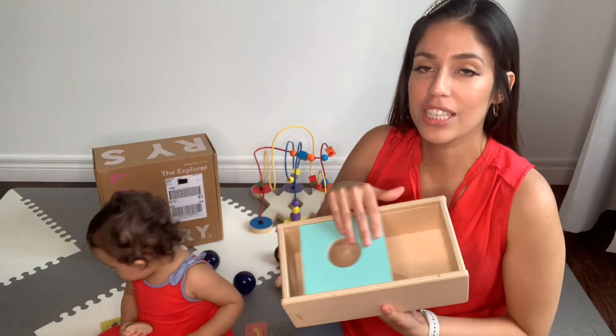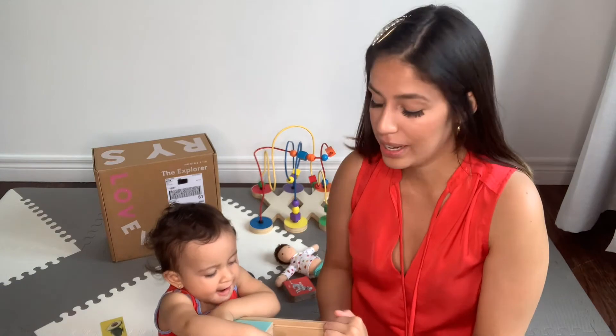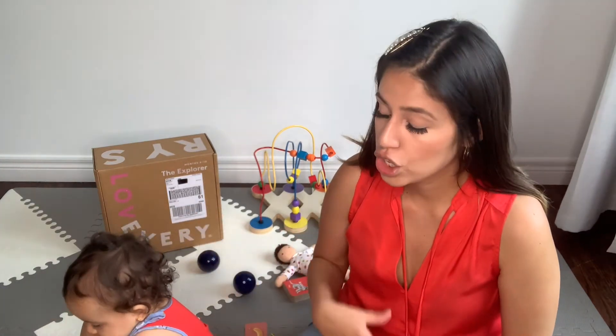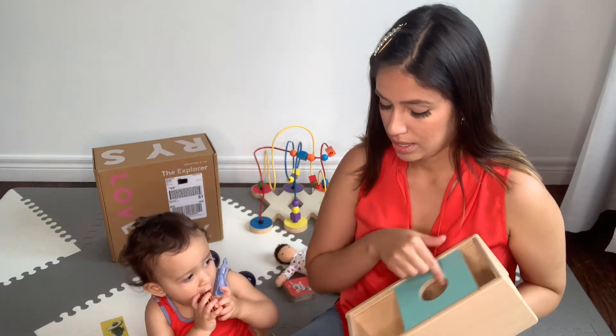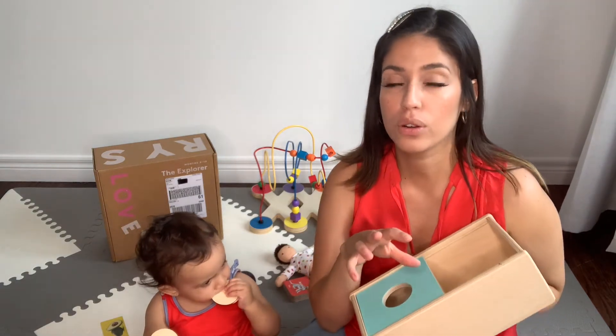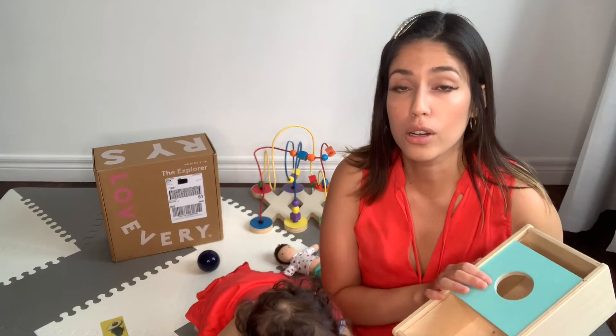Another item I really enjoyed is this sliding box — it slides from side to side and comes with a yellow ball included. This helps with coordination and problem solving. Olivia doesn't just put the ball in and take it out; she also puts small objects like the wooden coins in, slides the top part, and takes them back out. This kind of toy is a bit more difficult to find elsewhere — the concept and detailing make it stand out — and this is what made the box worth it for me.